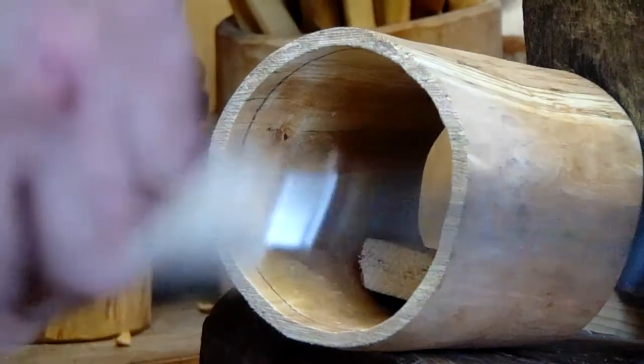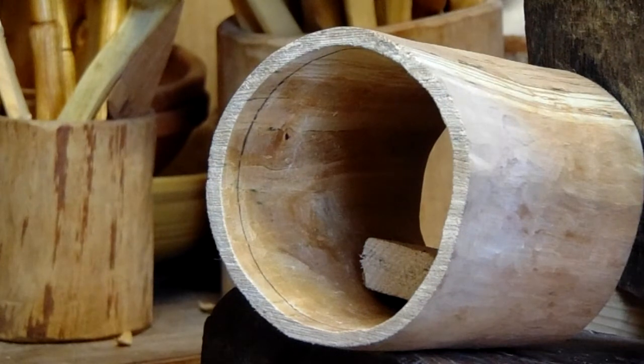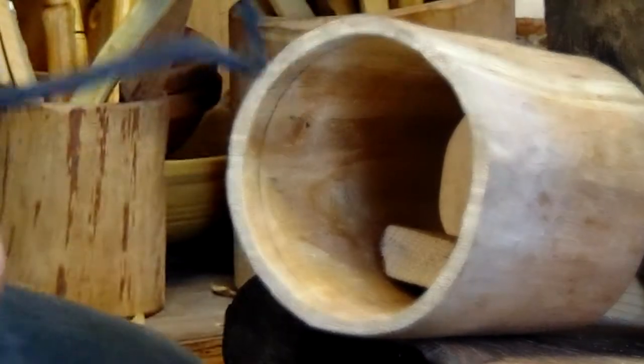Hi folks, I'm going to use my new shrink pot grooving tool and I'll show you how I do it. It works quite well — I've already made one. Let's see, I put the shrink pot into the J4's.